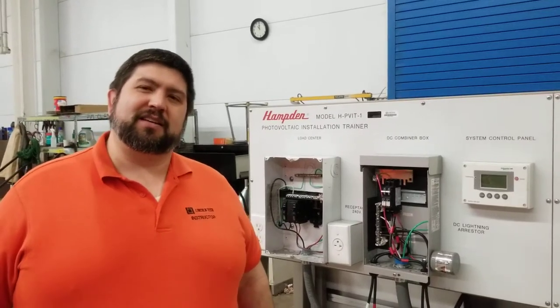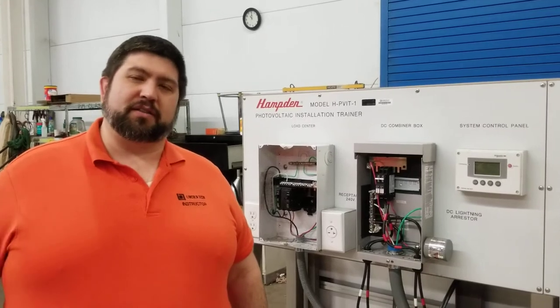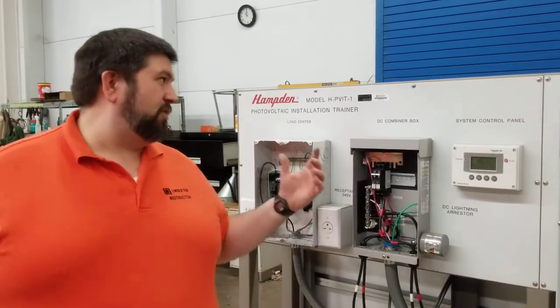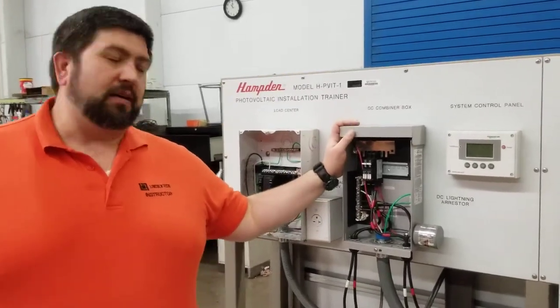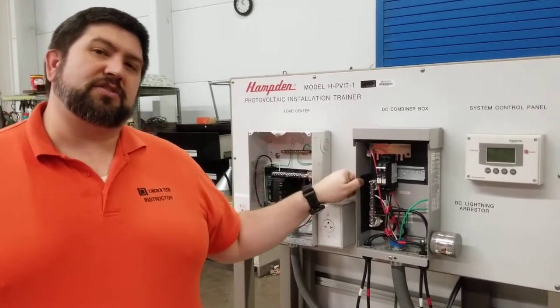Hello and welcome to East Windsor Lincoln Technical Institute. My name is Mr. Nowak and this is Mr. Morozov holding the camera, and we're here to give you a little training on our solar voltaic trainer. Today we're going to look at the DC combiner box. The DC combiner box is the central location for all connections from the modules.